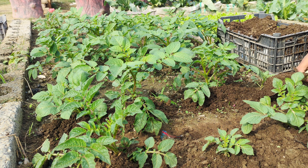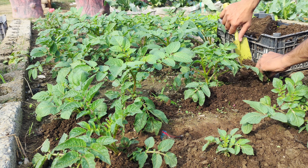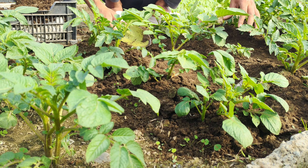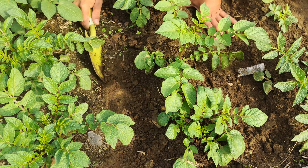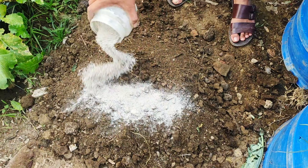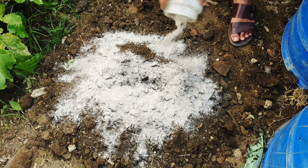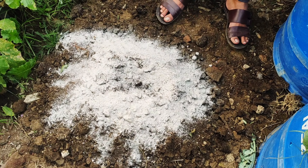After hilling, we move to the step of enriching the soil with a slow-releasing fertilizer. Potatoes are heavy feeders, meaning they require a steady supply of nutrients throughout their growing cycle. To provide these nutrients effectively, we'll prepare a special mixture. Start by combining 50% compost with 50% loamy soil. To this mixture, we'll add one cup of bone meal and one cup of neem cake powder.